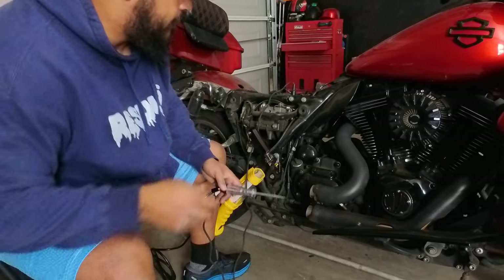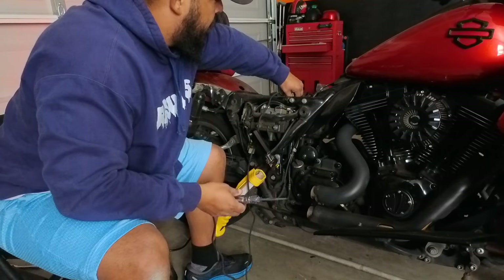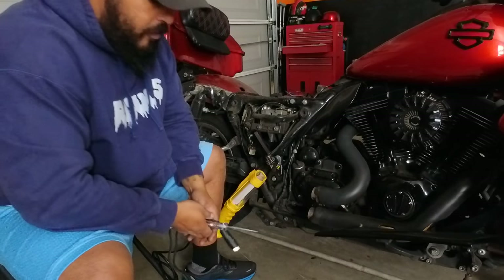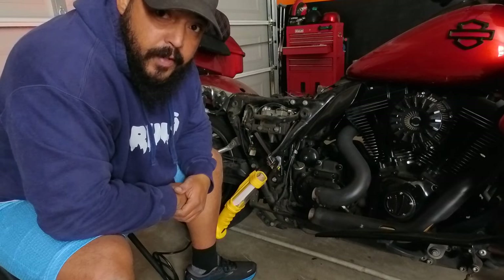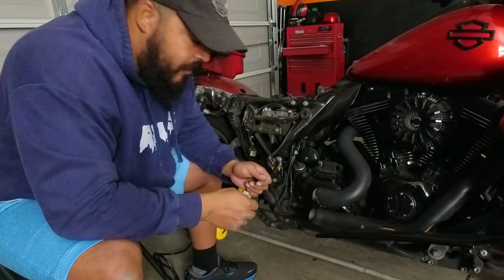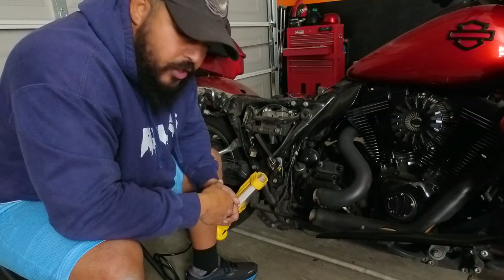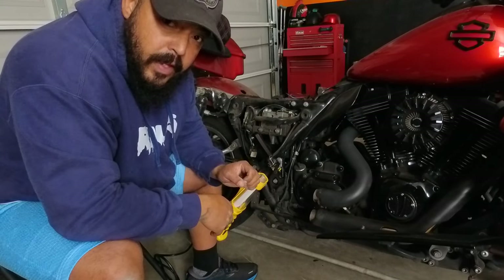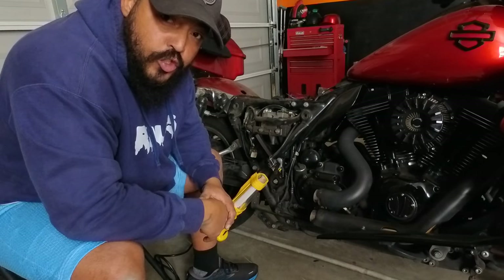And how you do that is you'll take an ohm meter and connect it to your pressure switch. You have the positive, you have the negative — connect it to your two sides of the pressure switch. If it reads zero, then that's where your problem lies — in your rear pressure switch.